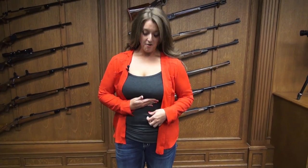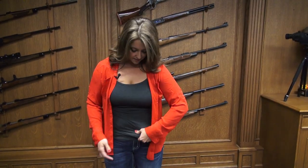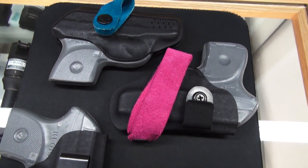So I've got my Flashbang on, and it sits just here under my bra band. You can tell how concealable it is — no one would ever know I had it on. To draw it, lift up my shirt, reach up, grab the gun, pop it straight down. Now there are some things about the Flashbang that I've learned over the years that I definitely want to share with you guys.